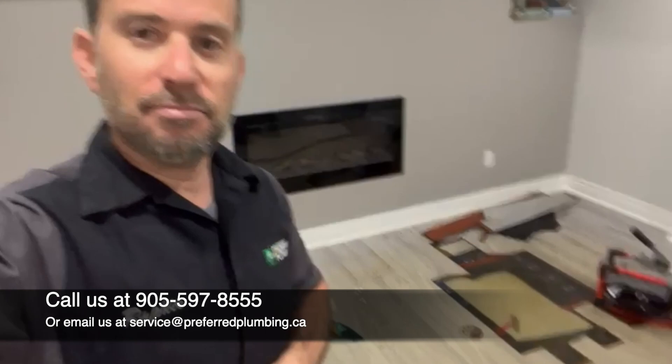Hey guys, Raffi here, Preferred Plumbing Solutions. Exciting day today — not for the homeowner, but for us. This poor gentleman in a beautiful house in Markham, the beautiful basement, has a major backup.